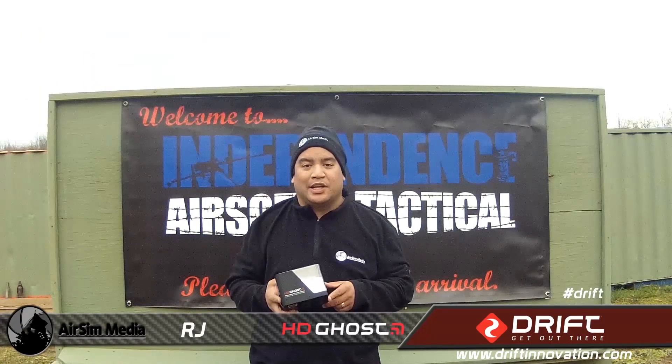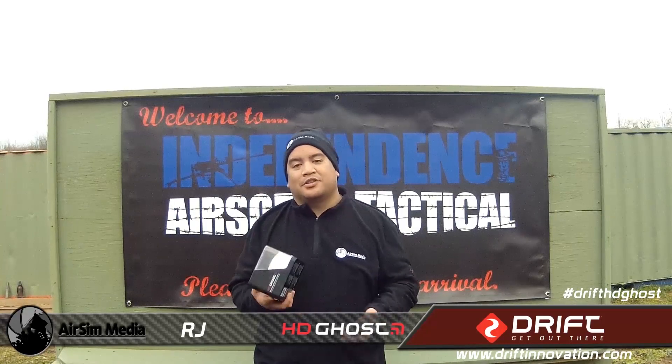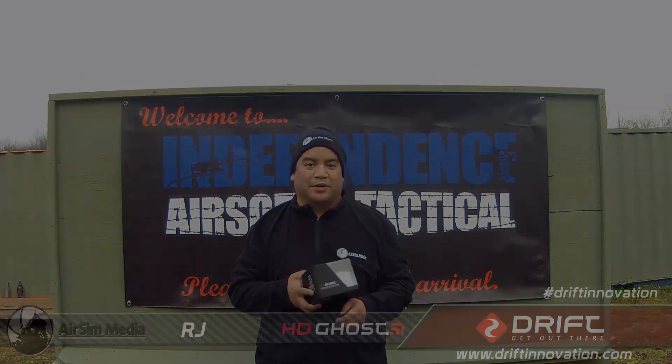As we switch back to our DSLR for the rest of the video, here are some of the highlights of the Drift HD Ghost.